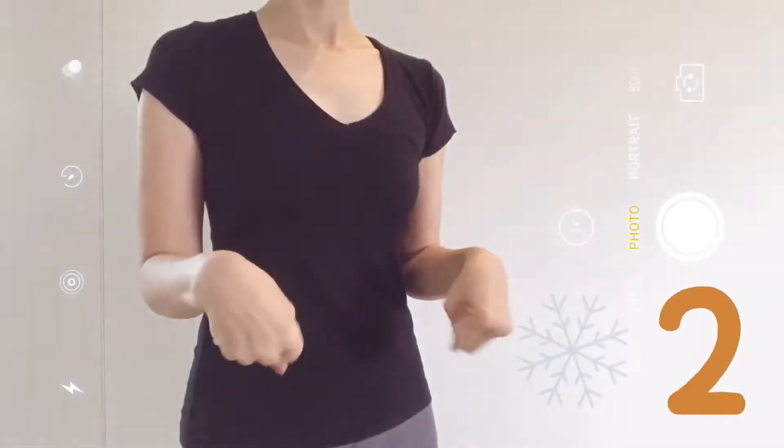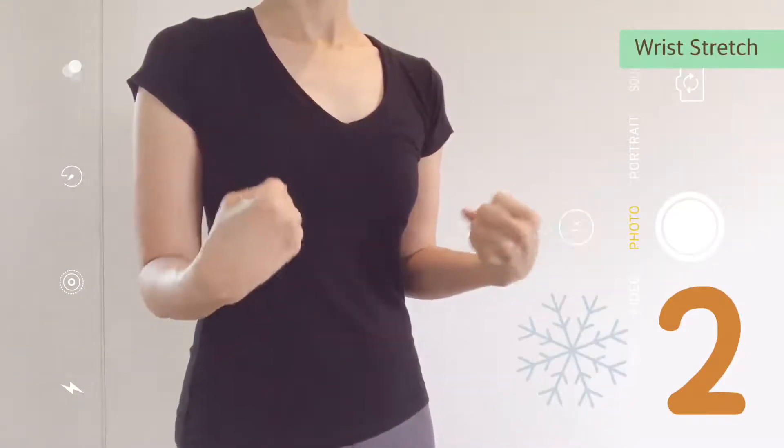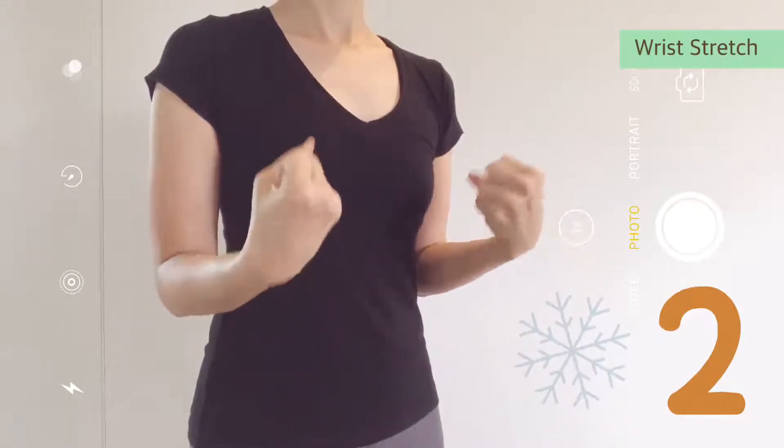Make a fist. Rotate your wrist. Use your muscles to move. Find your full range of motion. Then turn to the other way.